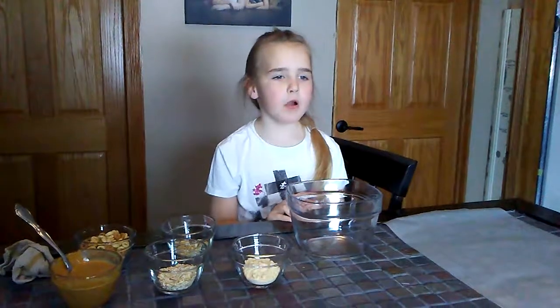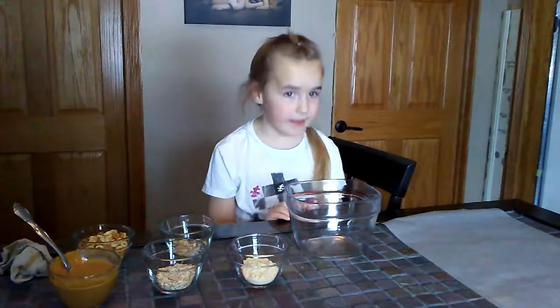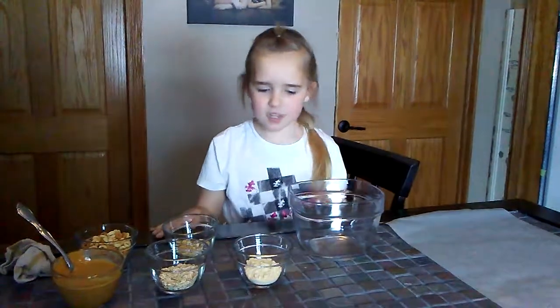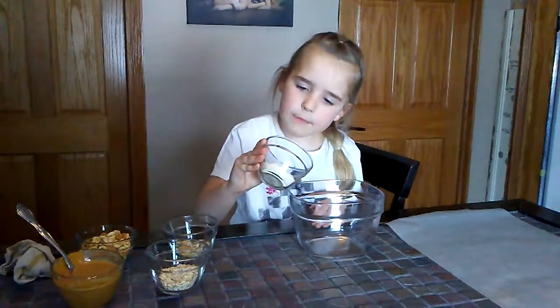Today we are going to make squirrel food because it's winter time and the squirrels are needing some more food because they can't find any in winter time. So the first thing we're going to do is dump cornmeal into the bowl.